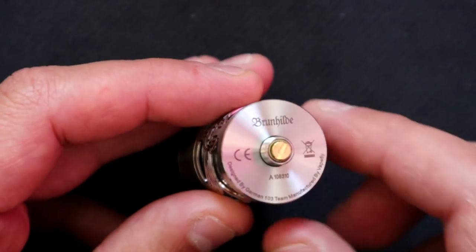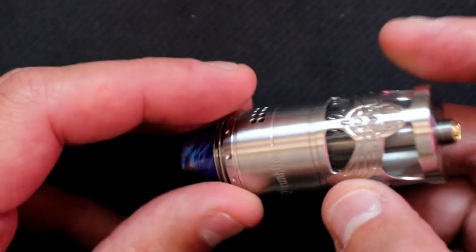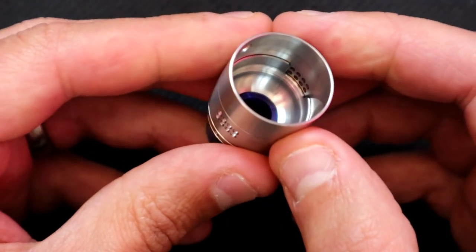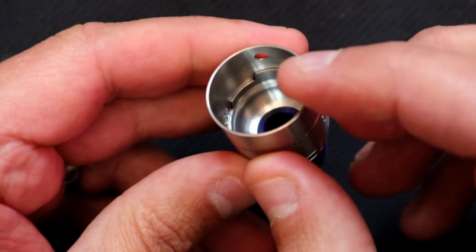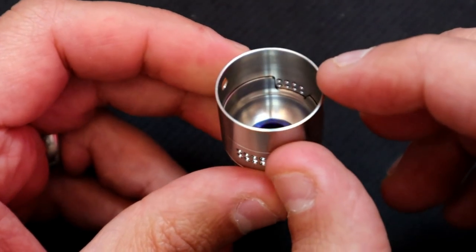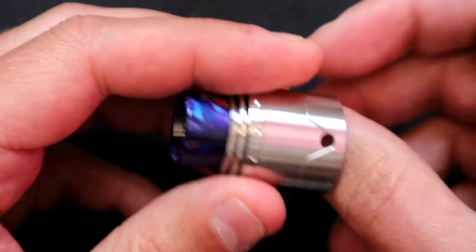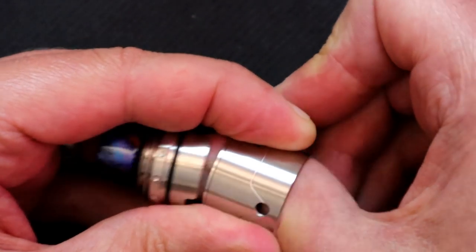We've got a gold-plated 510 pin - not sure of the material, probably copper gold-plated - with a PEEK insulator surrounding it, and a fair bit of protrusion. I'd say this is safe to use on a hybrid mechanical device. Let's take the top cap off: inside we've got a bit of doming going on, with some steps for the adjustable airflow. Doming is renowned for increasing flavor.